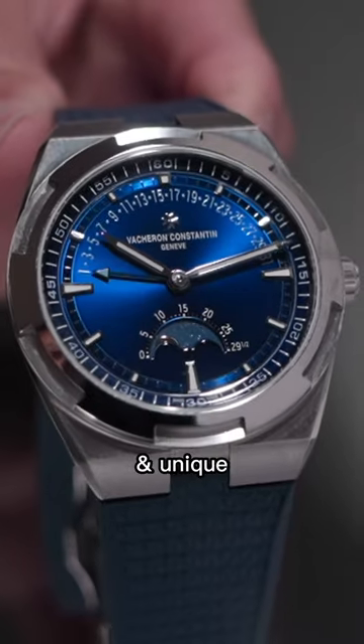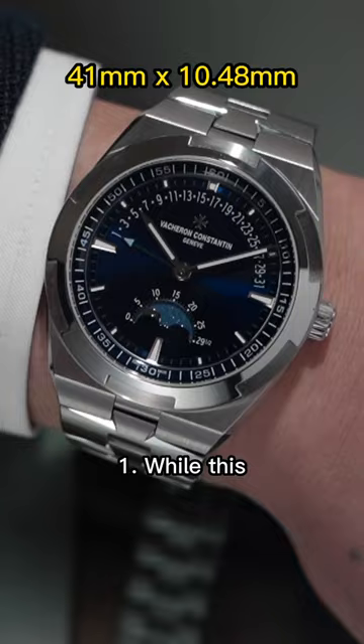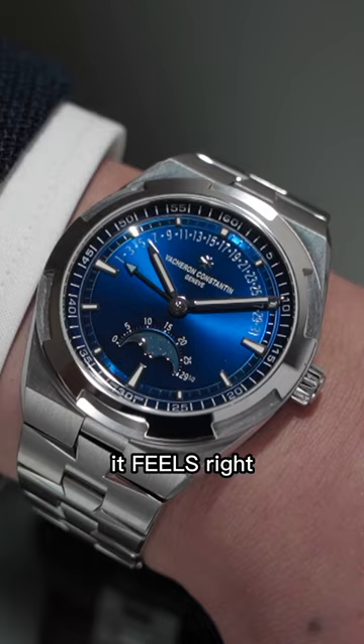This has to be one of the coolest and unique complications that a sports watch such as the Vacheron Constantin Overseas has executed, and here's three things I love. While this moonphase retrograde date complication has been used on the Traditionnel or Patrimony, it feels right at home on the Overseas.